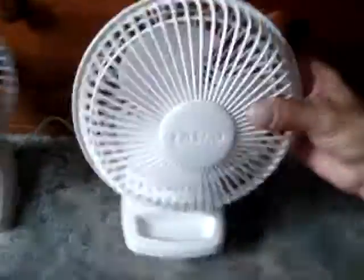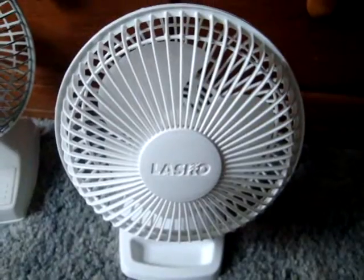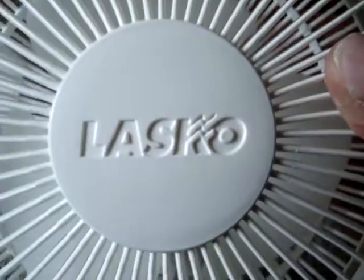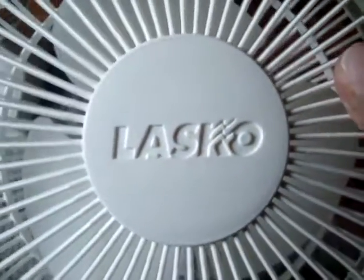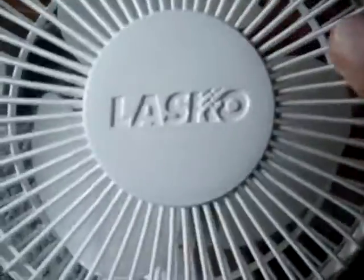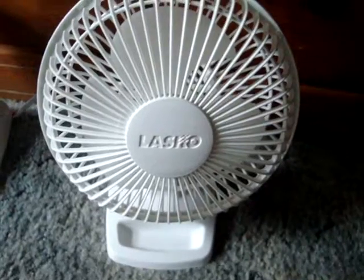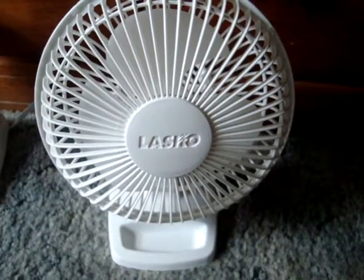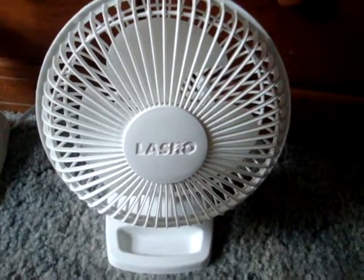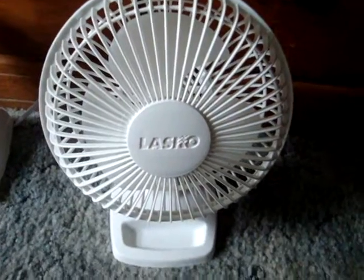Now we're going to do this one. This is probably a 2009 model. It still has the American flag Alaska logo, which I think they stopped around 2008 or 2009. I got this at Goodwill for a couple bucks — I think it was two dollars. I thought, hey, it's worth that to me. I wouldn't really go out and buy a new one personally.